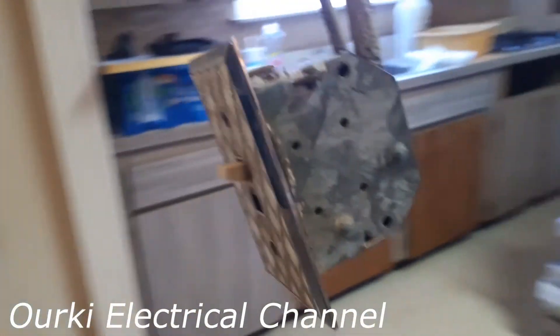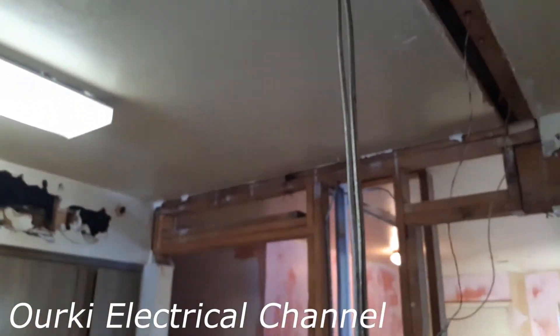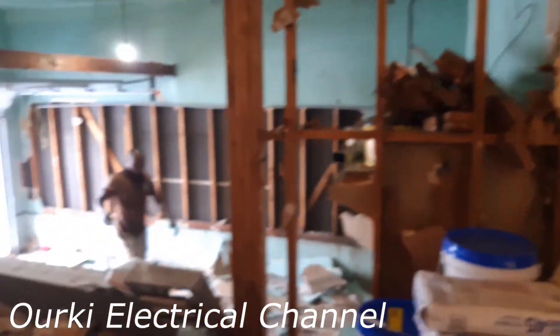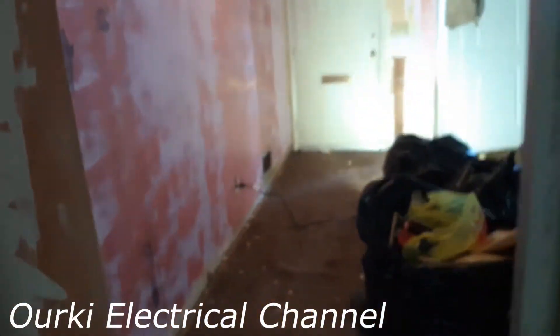Look at this here — look at the faceplate, old faceplate. All these have to be changed and fixed. New lighting everywhere, and we will do the roofing and everything and show you what it's going to look like.